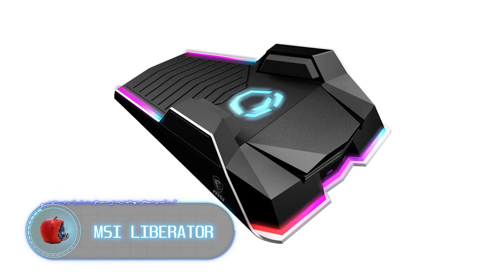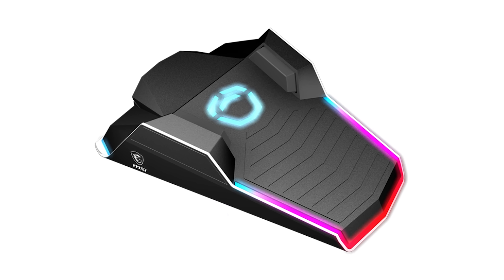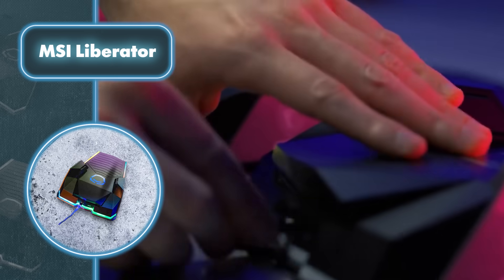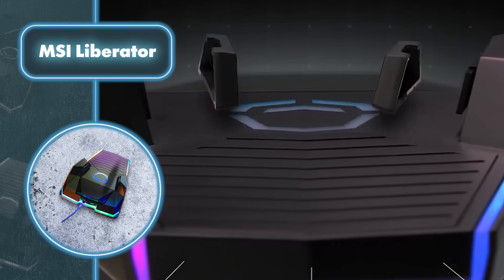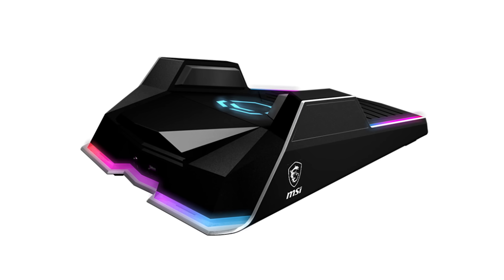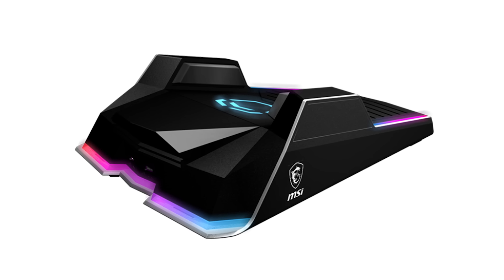MSI Liberator. This gaming pedal looks just like the ones you find in cars, but it's specifically designed for gaming, so it works quite differently. The setup includes three pedals. The first one's a big pressure pad placed beneath your foot, and the other two pedals can be activated by moving your foot to the left or right. Any action you make with the pedal is relayed to your computer in just one-tenth of a second, ensuring lightning-fast response to your commands.